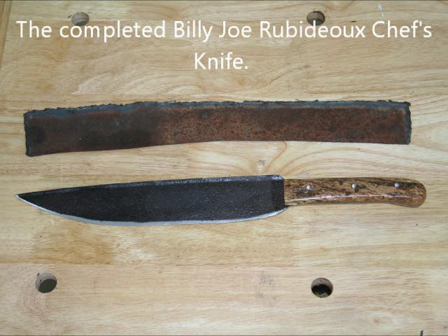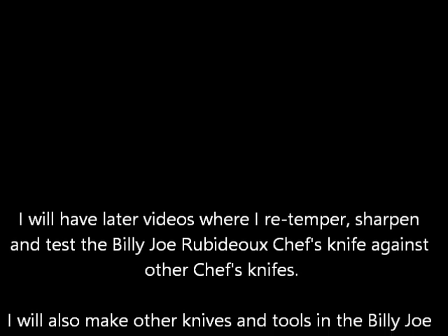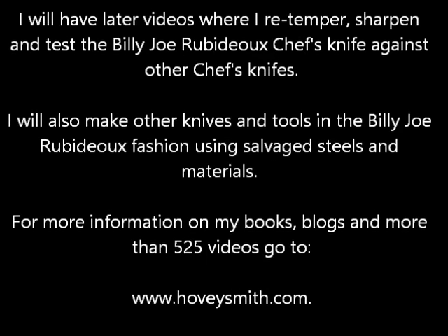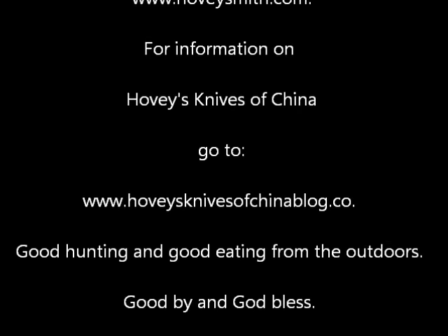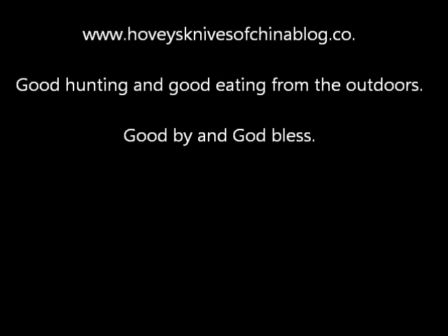Here is the completed Chef's Knife. Here are some of the patterns we'll be producing from our Hovey's Knives of China line. I will also have other videos about this Chef's Knife covering how we re-temper, sharpen, and actually test it, and we will also make other knives using salvage materials. For information on my books, blogs, and videos, go to www.hoveysmith.com. There's a link there for Hovey's Knives of China. Good hunting and good eating from the outdoors. Goodbye, and God bless.